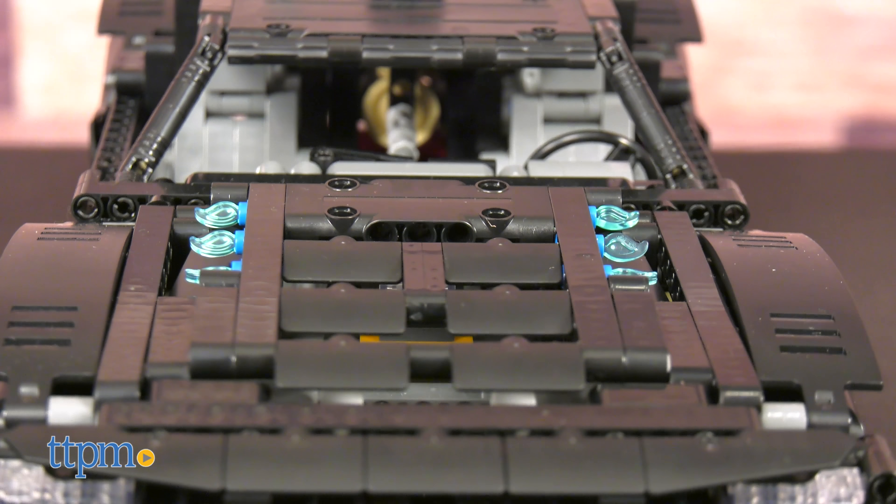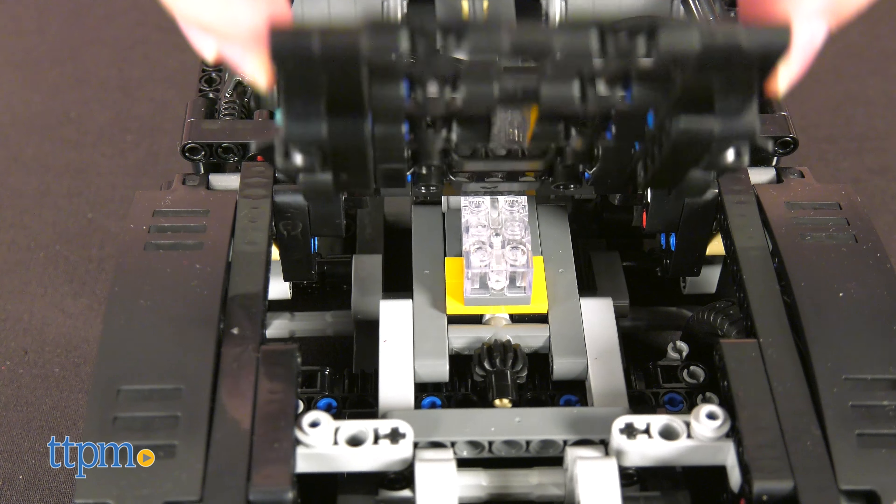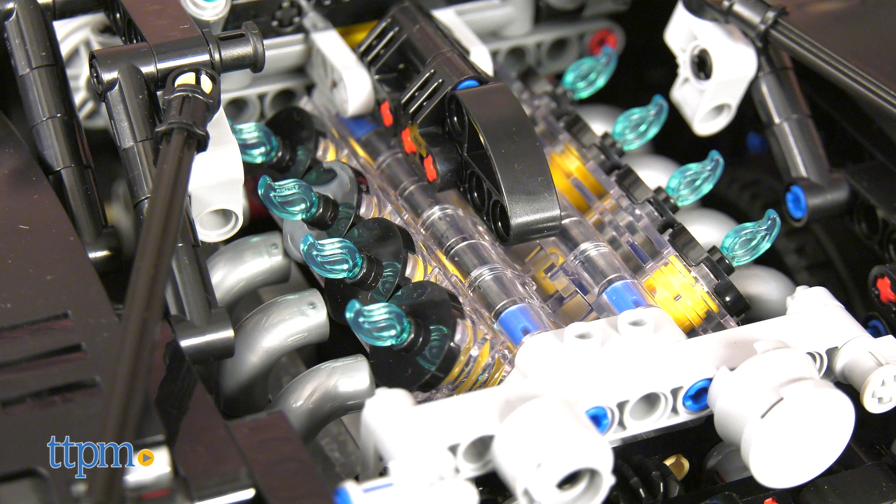Some small but appreciated details include the angled console, dashboard with odometer, an opening hood, the blue exhaust flames, and the exposed engine — easily the crown jewel of the set.